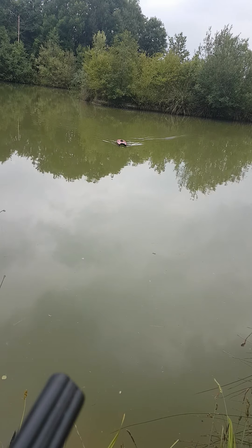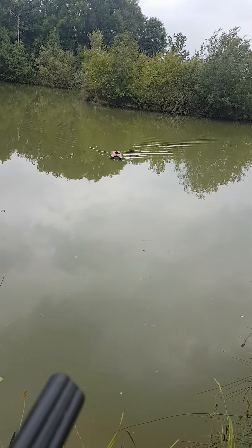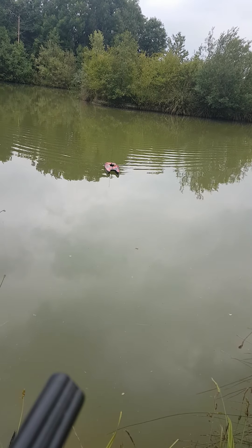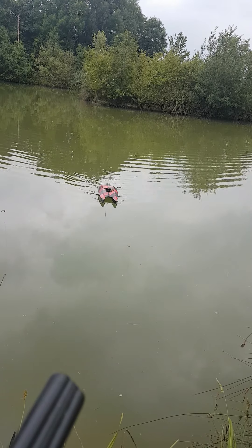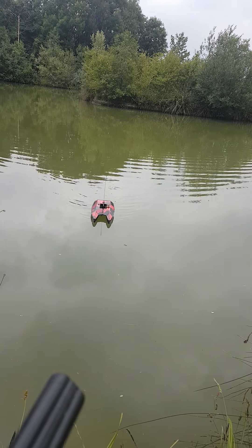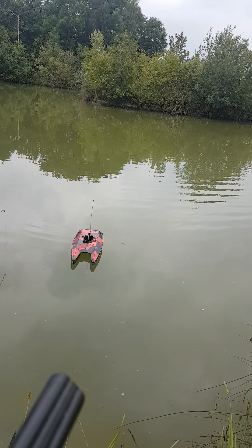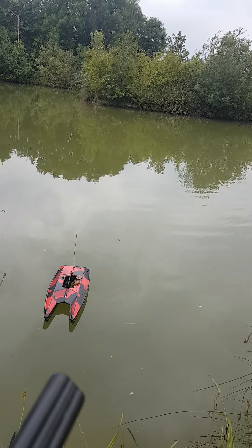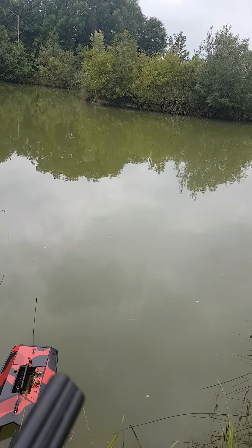Easy as that really. You've got lights on the front and lights on the back for night time. My big boat had big strip lights on it, which is even better. This one is a bit more portable — perfect for one or two acre venues.